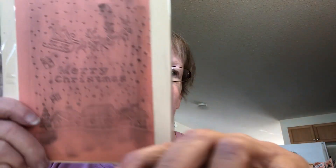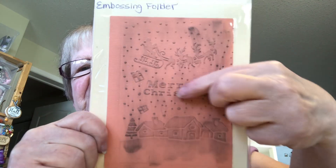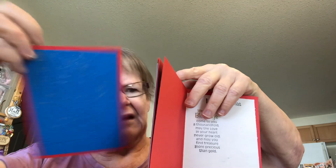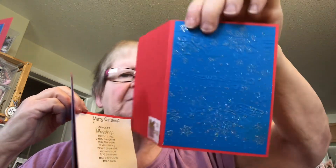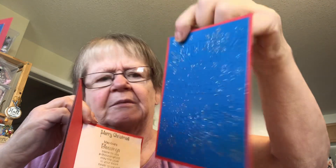Then what I did with an embossing folder — it says Merry Christmas and it's got snow and Santa Claus — I took it and embossed it. Then I took this stamp and I stamped over the top of it, and I embossed it again, so it's double embossed.